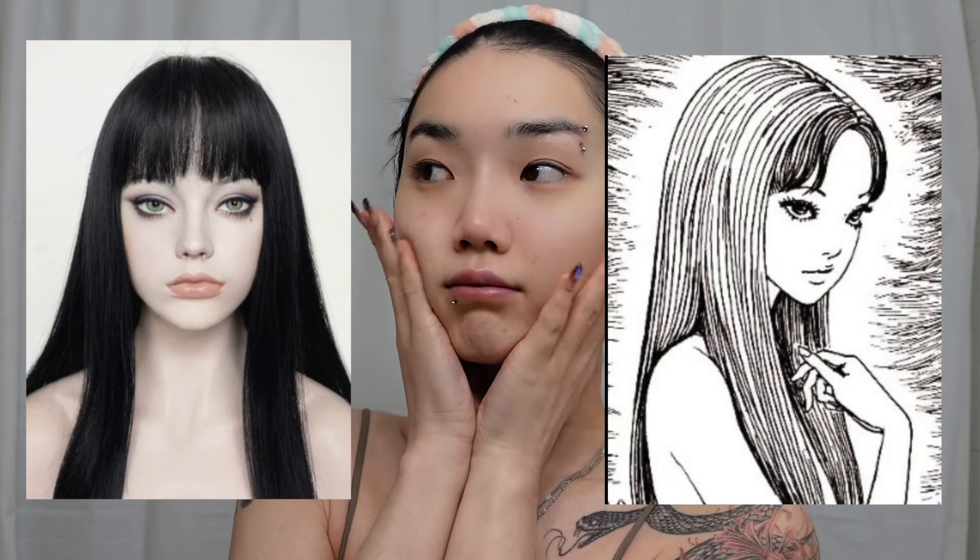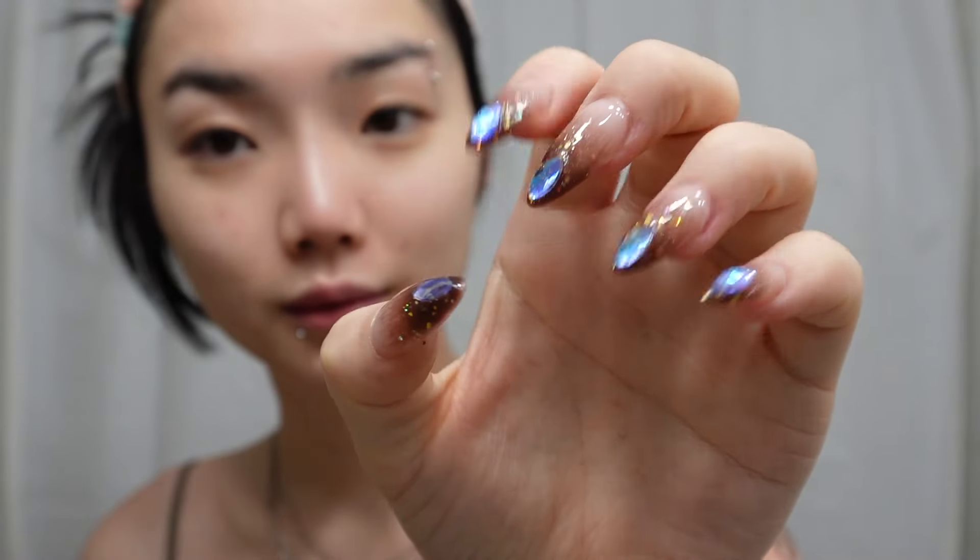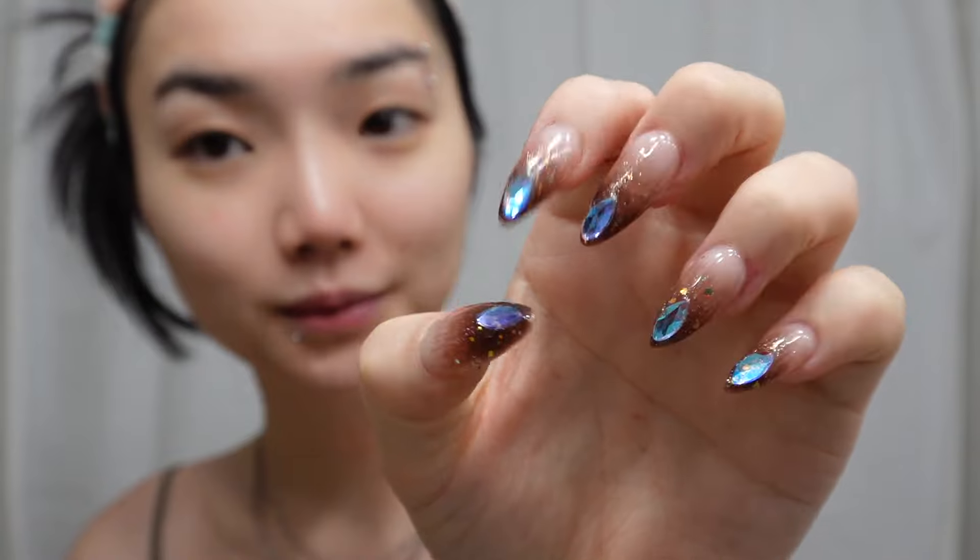Hello, my face is bare. Now starting off with the makeup we're gonna use these two reference photos, but before we start I just wanted to show you my nails so can we get a quick nail appreciation — thank you.